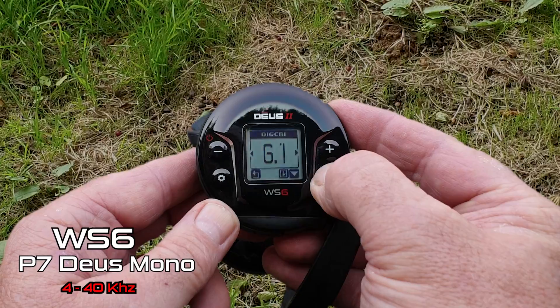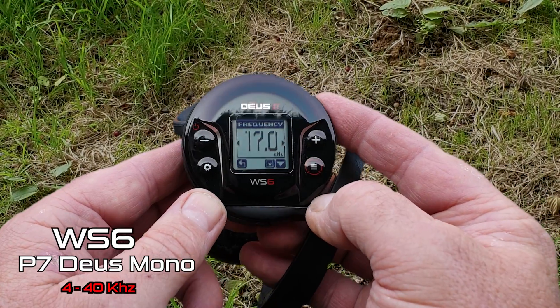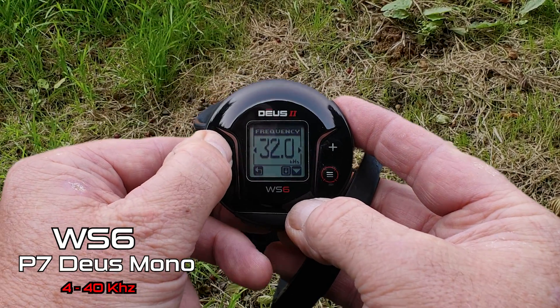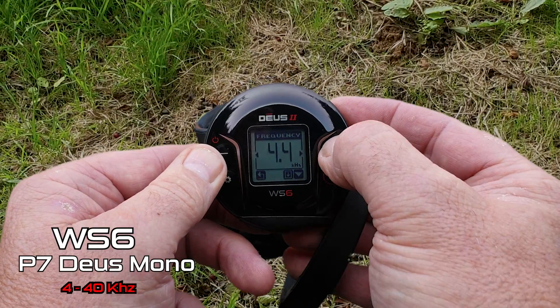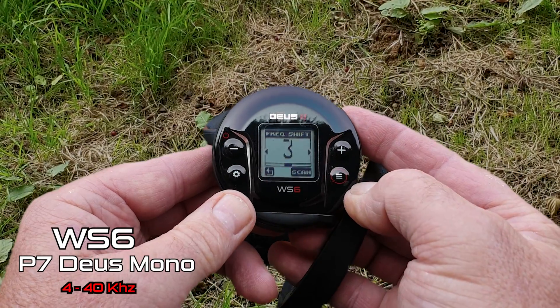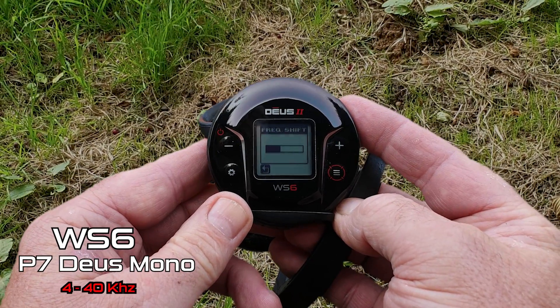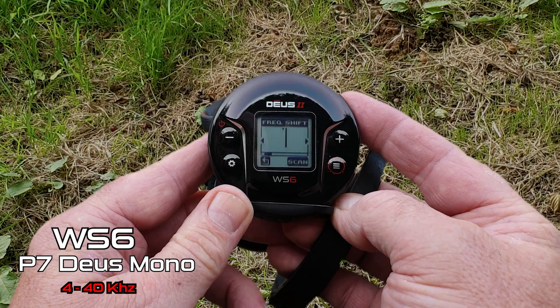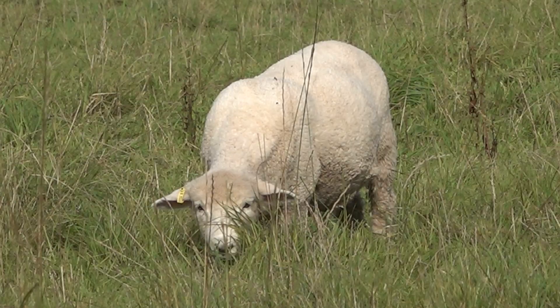Hit the menu and keep going down till you see Frequency. Now we can change up to 40kHz single frequency, or we can go right down to about 4kHz. That's it, guys. Thank you very much for watching. I hope that's given you some news you can use regarding EMI, and you can go out there and get your XP Deus 2 running smoothly and efficiently. See you on the next video — bye for now!